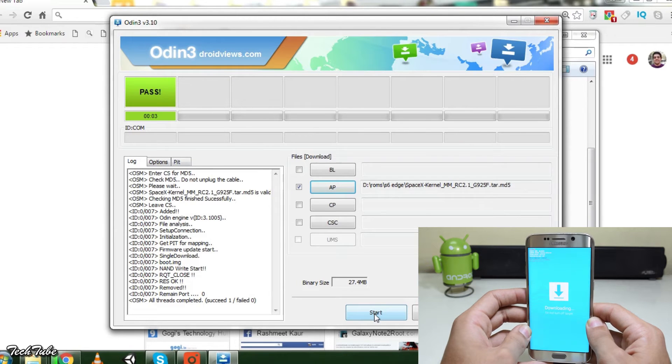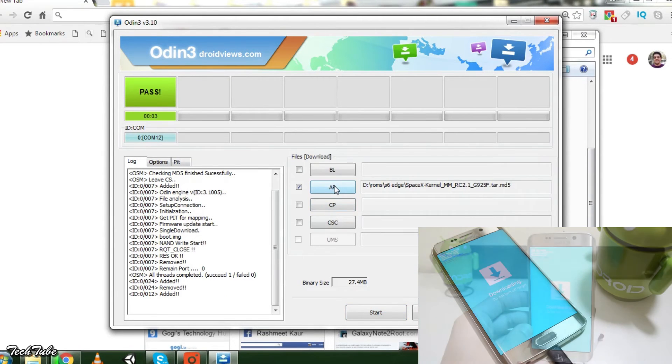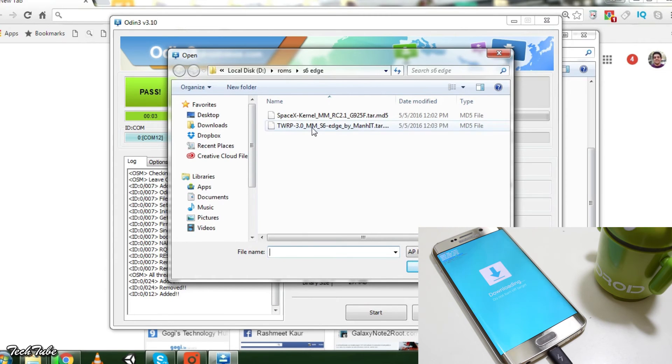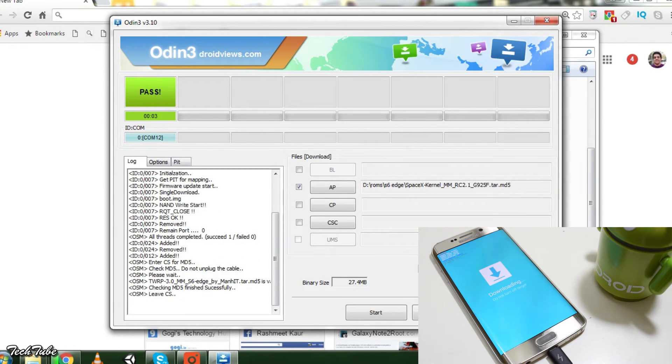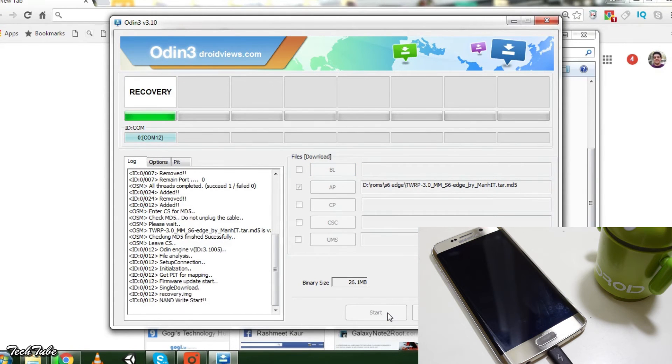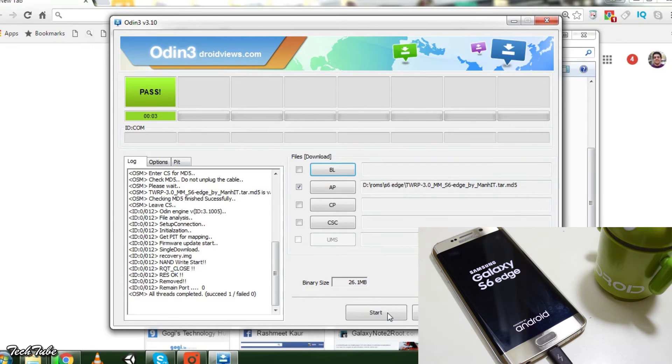Connect your device again and make sure you get a random number on the top left. Select PDA or AP — this time select the TWRP recovery. Click start. Again you will see PASS on the screen and the phone will reboot.